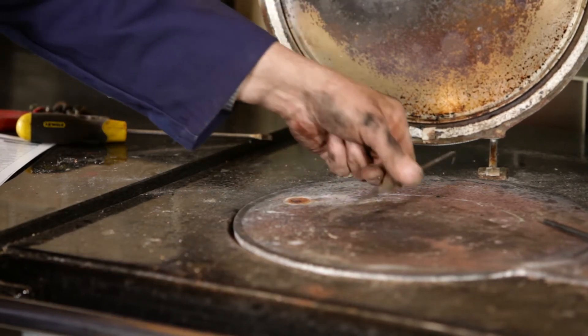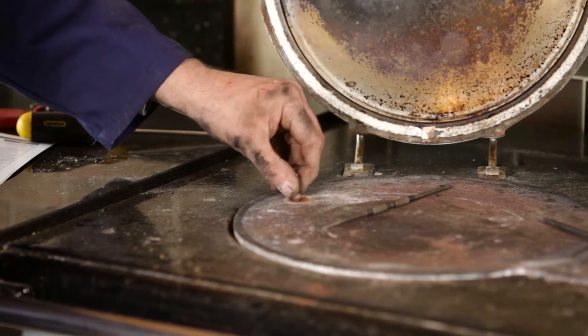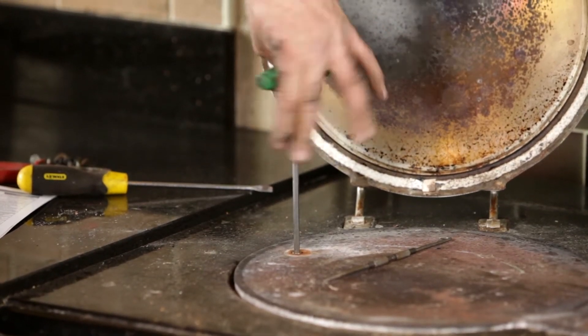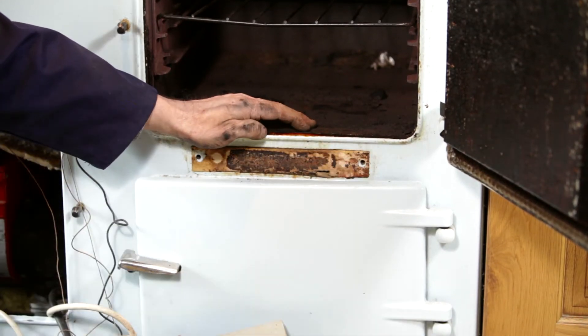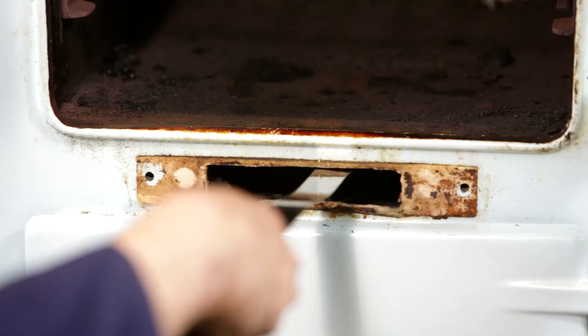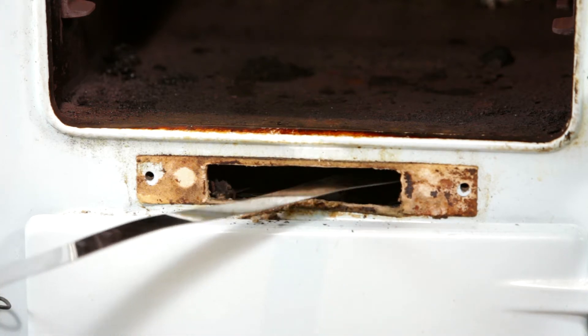Inspect the flue for excessive sooting. If the flueways are clear, replace the hot plate. You may need to realign the hot plate securing brackets in order to refasten the two allen screws. Remove the front flue access door and remove the flue gasket. Inspect the flueway between the two ovens. Using a scraper, draw any soot or debris to the front of the access door for removal.